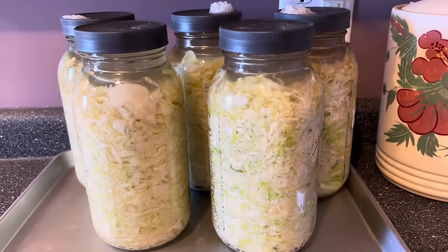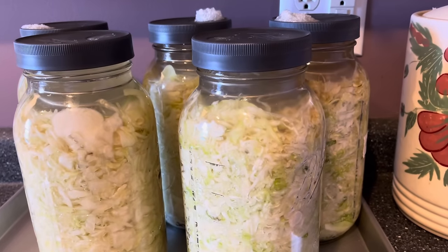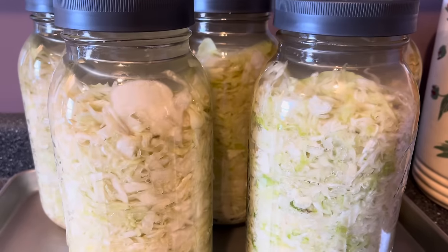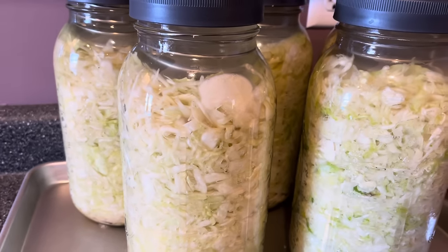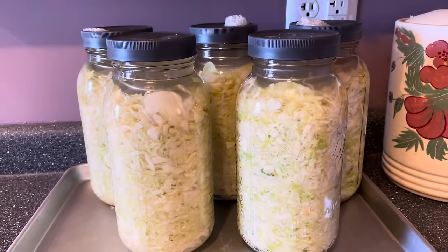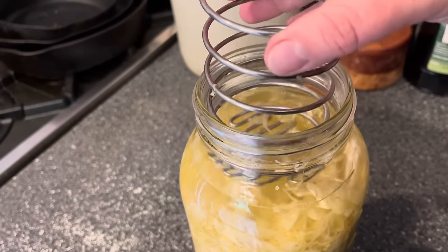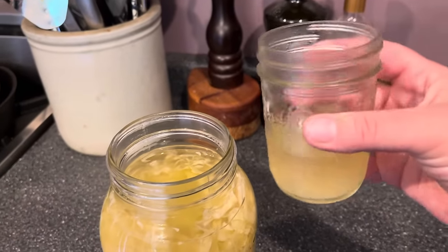So how do you know when your kraut is done, and how long does it take? That depends on a couple of factors: how warm is your kitchen, and how fermented do you like it? We like our sauerkraut pretty well fermented and our house runs a little cool, so we typically let it go for at least two weeks — more like three sometimes. Some people only ferment one week; others ferment for a couple of months. The best thing you can do is taste-test it every now and then and learn what you like. One visual cue: when you first shred it the cabbage is vibrant green and white, and as it ferments it turns drab and yellowish.